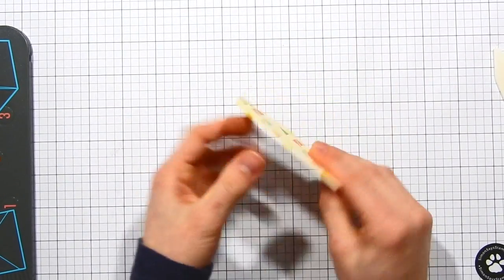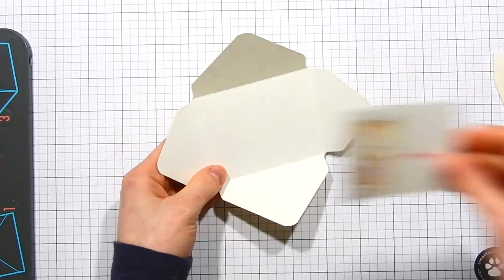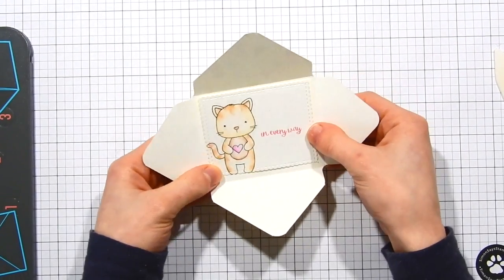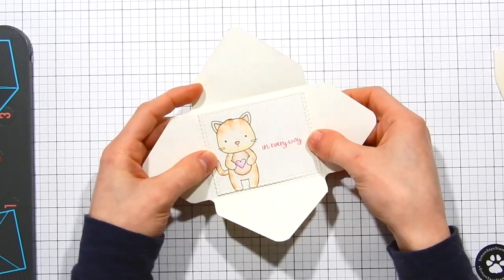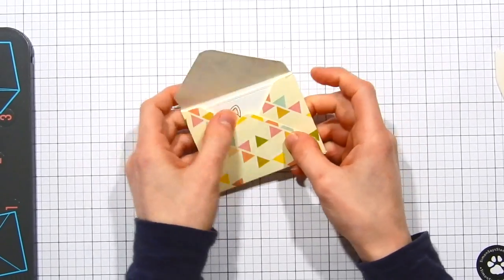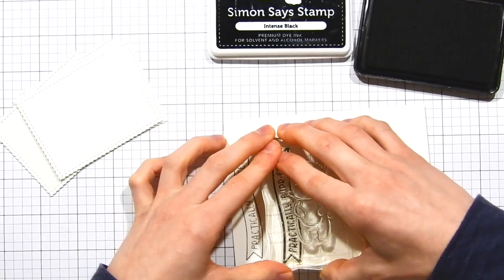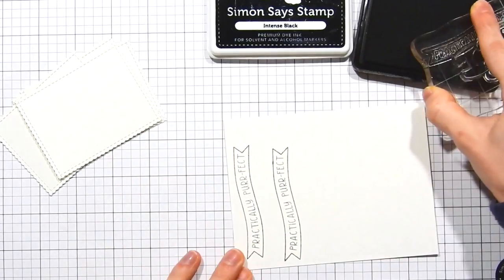However, in this particular case, because we're going to use this as an interactive card, we're not going to put this together as a regular envelope. Instead, we're going to take a card that we create and adhere it to the inside, so that when the recipient opens up the envelope they'll find this really cute little message on the inside.